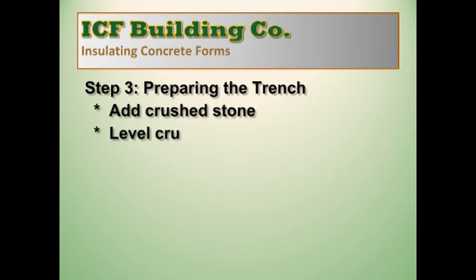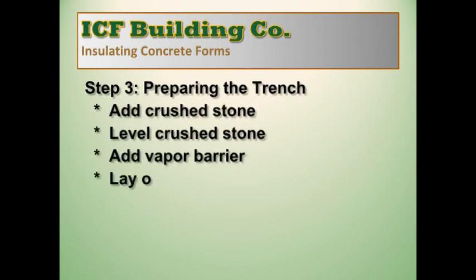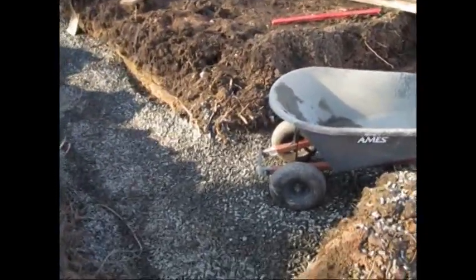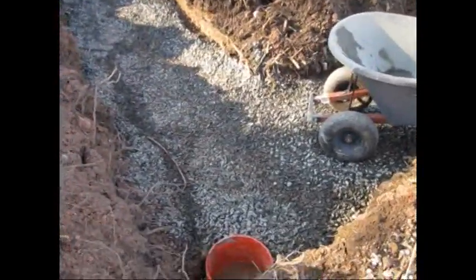Preparing the trench is much the same as any foundation job. Add crushed stone to the bottom of the trench, level, add a vapor barrier, and lay out half-inch rebar. Here's the trench for our 2-car garage project.